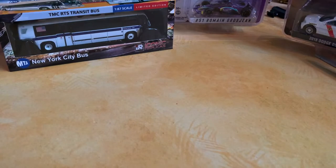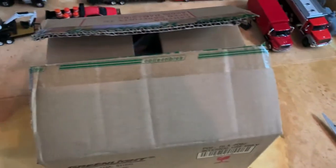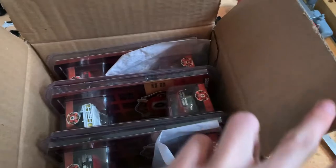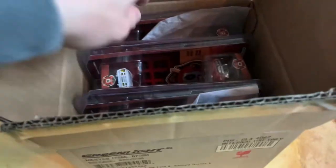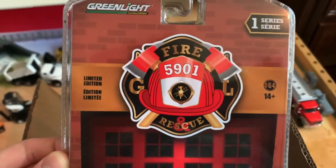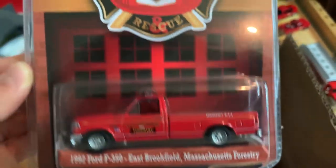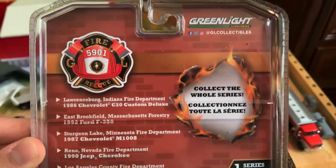Now moving on to the 1:64 scale Fire and Rescue Series One. I pre-opened the case since it would be too hard on camera. Let's see what we have inside. Here's the packaging — Fire and Rescue, GL series one. First out is the 1990–1992 Ford F350 for East Brookfield, Massachusetts Forestry. A nice little pickup — I'm really liking the new forestry castings they're releasing.